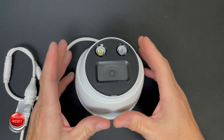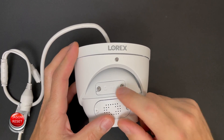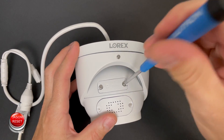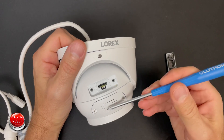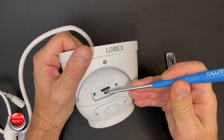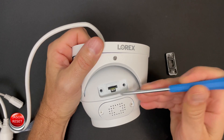To reset this camera it's actually pretty simple. Right over here we have to open this up. Once we get it open there's a reset button right here — I don't know if the camera can pick it up, but there's a button right there.